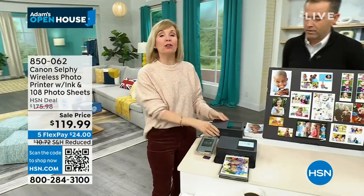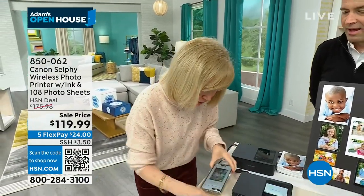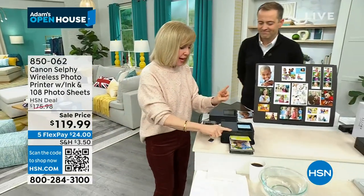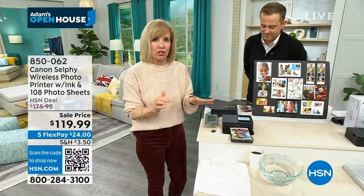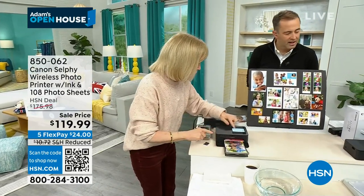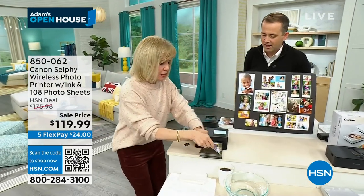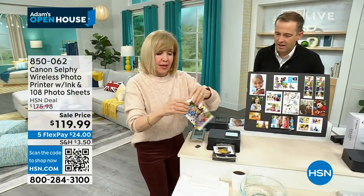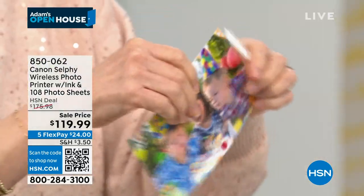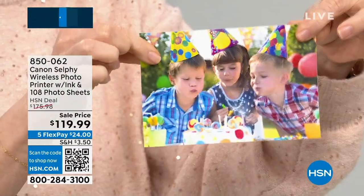Right now I'm printing from my phone. You can print from your phone, your tablet, your computer, or even an SD card. The photos use what they call a dye sublimation process — there's nothing like it. It's lab quality. You can see how it goes back and forth, and every time it does, it adds another layer of color. It prints out a four by six, and they are waterproof, smear-proof, smudge-proof.